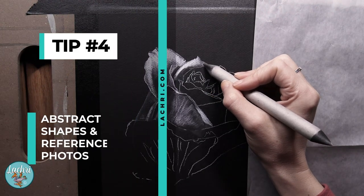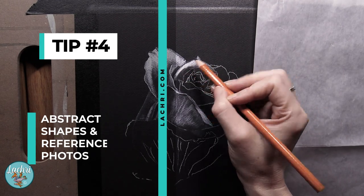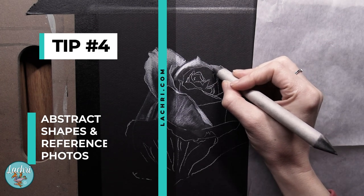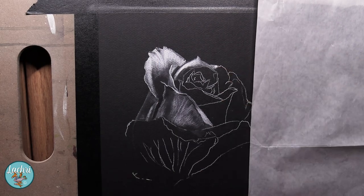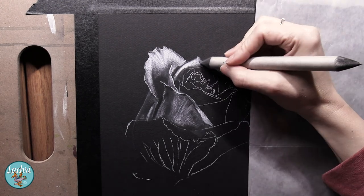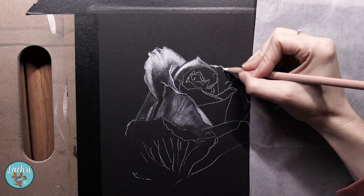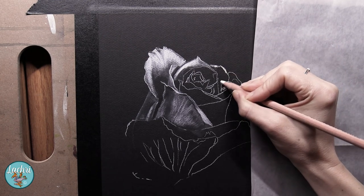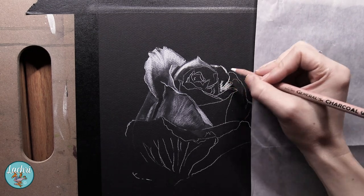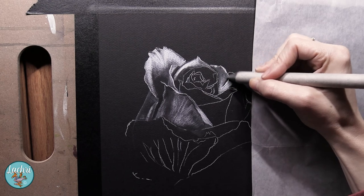On to my biggest tip. When you are working — and this doesn't matter what medium you're working in — look at your reference photo. Pay close attention to that reference photo, because I promise you, no matter how many roses you've looked at, if you try drawing from memory it's going to look like a cartoon. If you want your work to look realistic, you are going to work from a reference photo. There's a misconception, especially among younger artists, that in order to be good you have to work from memory. Photorealism means you're working from a photograph and have photographic references.